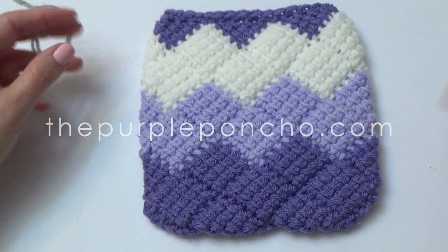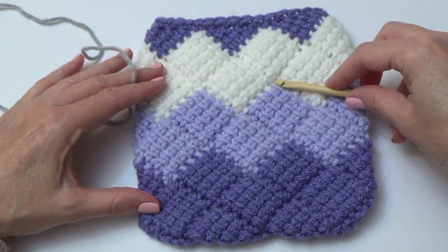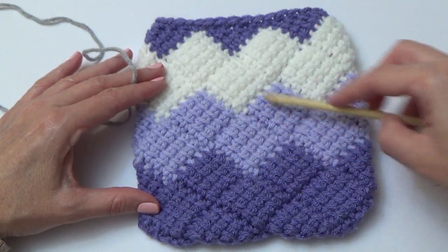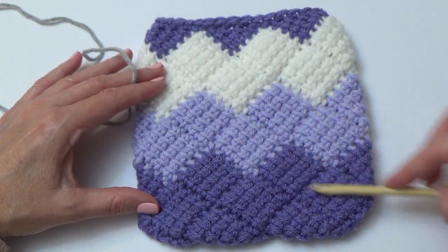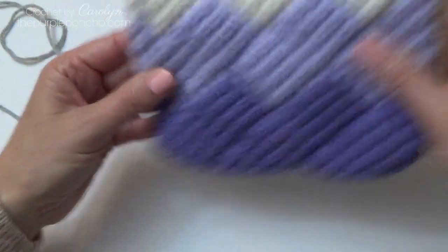Hello, it's Carolyn from the Purple Poncho. Today I'm going to show you how to make interlac crochet, which makes these little squares that are all connected to each other, and we're going to be making it in the round. So let's get started.